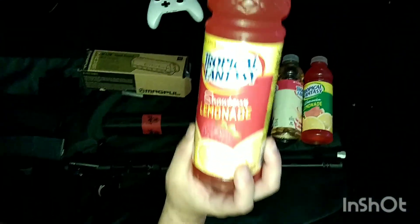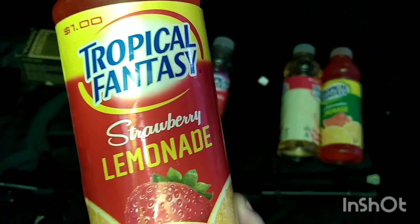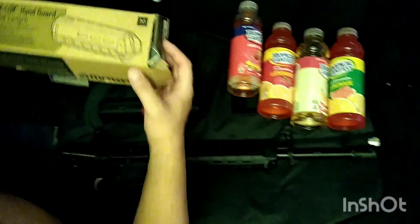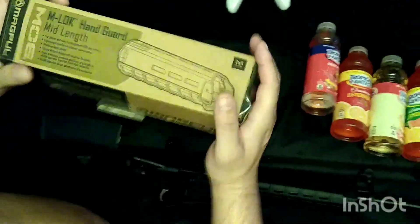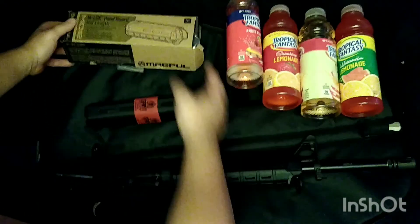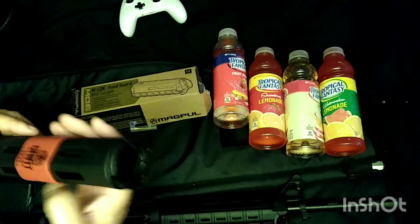This video is brought to you by Tropical Fantasy — not that they're paying me, I just really like them. Okay, so I made a mistake. If you have a Springfield Saint, do not get the MOE Carbine Length SL. I did not know that it was a mid-length, so I had to go and return it.